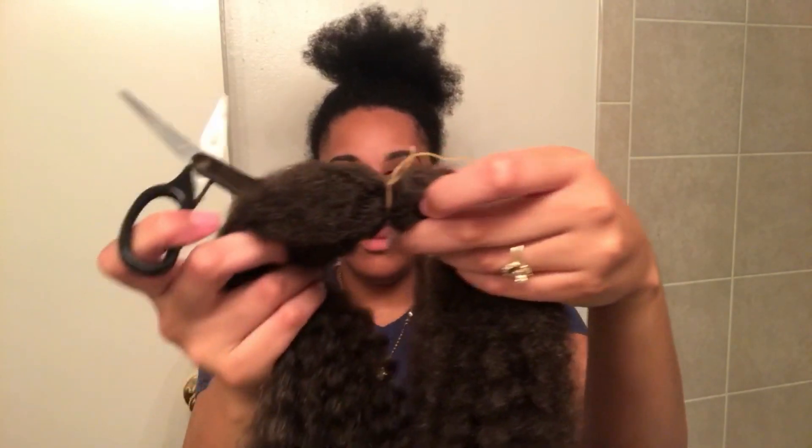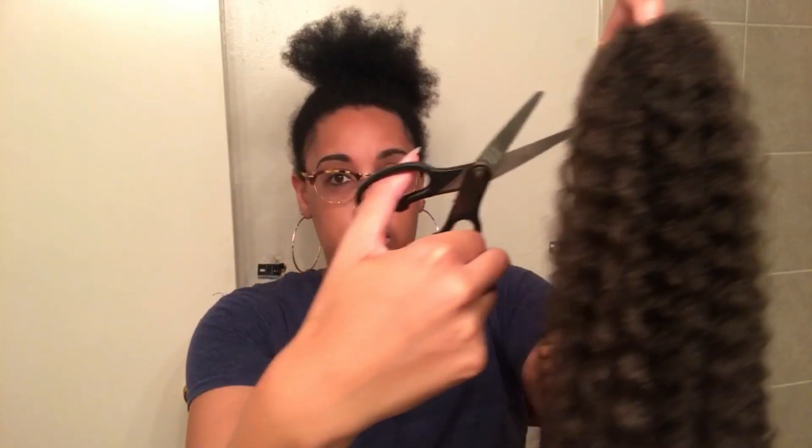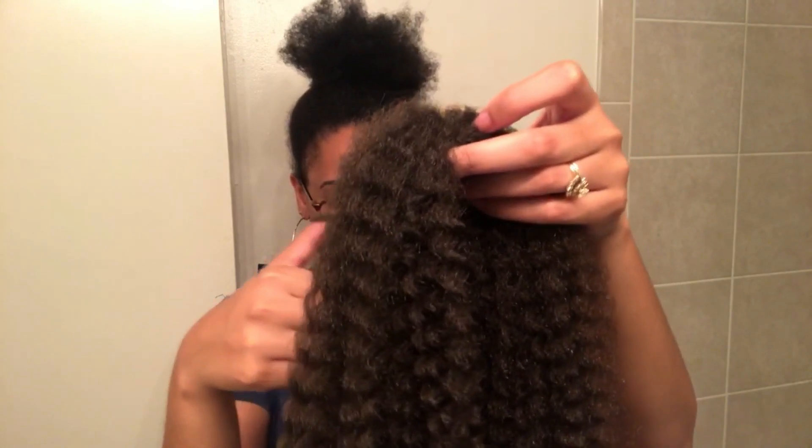Now, when I install these Marley Twists, I'm actually going to separate and cut the hair three times. Where you see that it's banded out right now, I'm going to cut it one time, and after that I'm actually going to cut it again to make it even shorter.